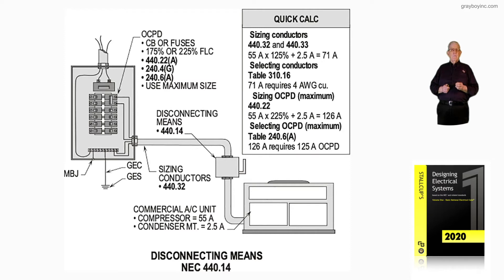Section 240.4G lists in its table that an air conditioner can have the overcurrent device sized greater than 125% of the conductors and the load served. And 240.6A is used to select the overcurrent device. These calculations apply when the nameplate doesn't specify a maximum size overcurrent device — circuit breaker or fuse.